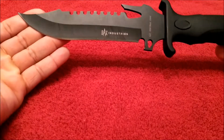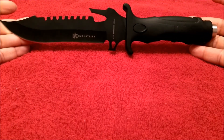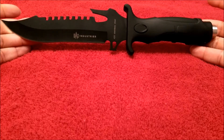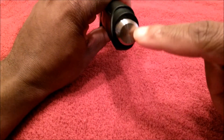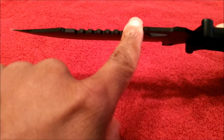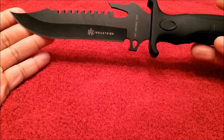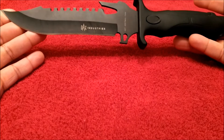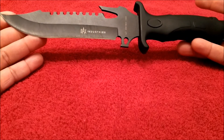You've got a blade thickness of three millimeters, an overall length of 12 inches, and a weight of nine ounces. This does come with a limited lifetime manufacturer's warranty. On the back here you do have sort of a defensive tool or glass breaker at the top of the blade, which can also be used as a saw — it is fairly sharp. So those are the specs of the first knife. You're getting 420 stainless steel. I've done some initial testing and it cuts fairly well, easy to maintain, and easy to keep a good edge on the blade.